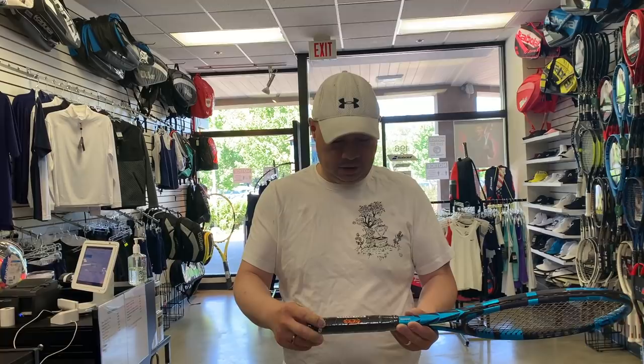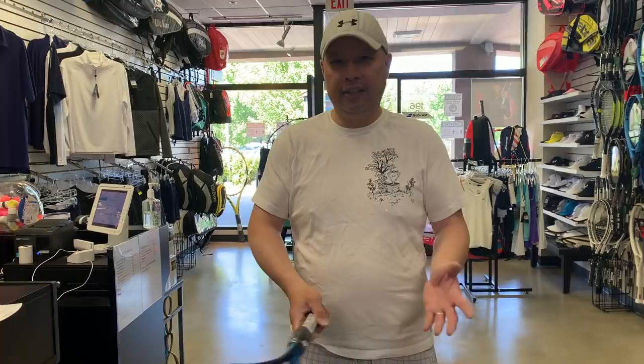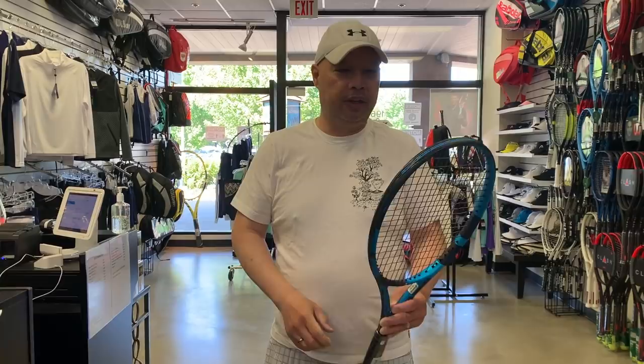So I quickly strung this racket, but I didn't get a chance to hit with it yet. I strung it up at 52 pounds with that new Babolat RPM Power Spin, as you can see by that color. When I'm swinging this racket right now, it feels heavier to me. It's not the Tour version, it's the regular version, but it feels heavier to me. I'm not sure what's going on with it. I like it like this, but that's not how it usually feels.